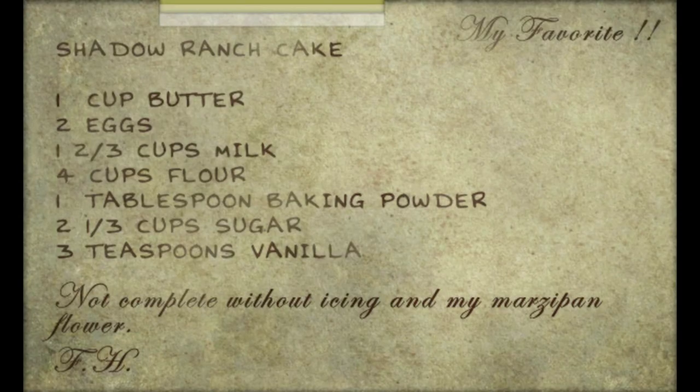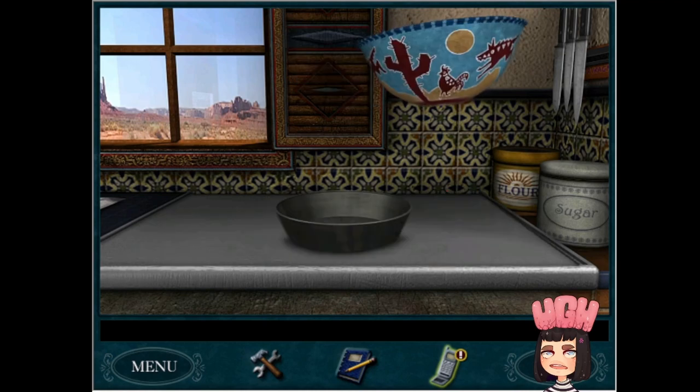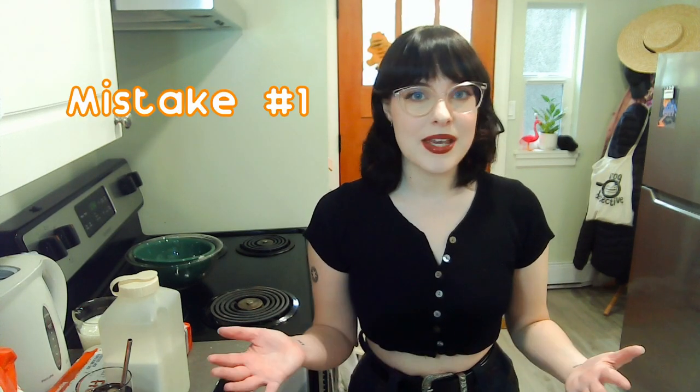This is also going to be a bit of a challenge because, as we know from the game, the instructions for the Shadow Ranch cake are quite sparse. That's a whole part of the game — figuring out what size pan to use, what temperature to have the oven at, and how long to cook it for. Other people have figured it out before me, so surely I can do it as well. I've got my ingredients here. I even have marzipan for the famous marzipan flour, the iconic marzipan flour, which is really what this cake is all about. Without it, it would just be a regular old, actually pretty bad cake, because this recipe is quite basic.